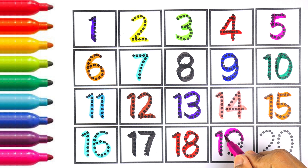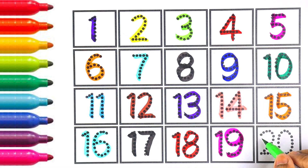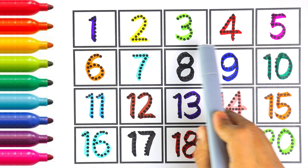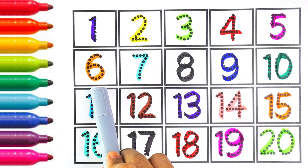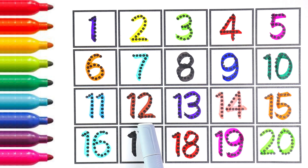Nineteen. One and nine makes the number nineteen. Number nineteen. Light green color, twenty. Two and zero makes the number twenty.